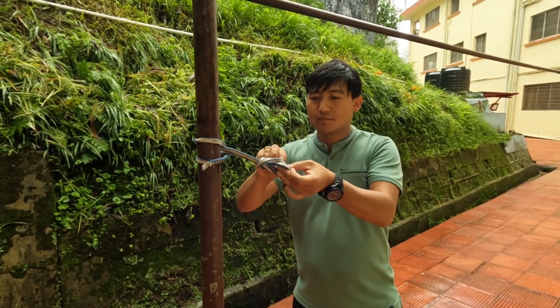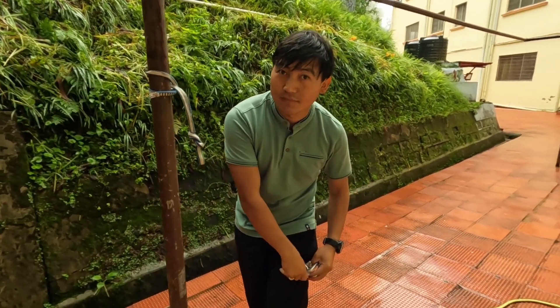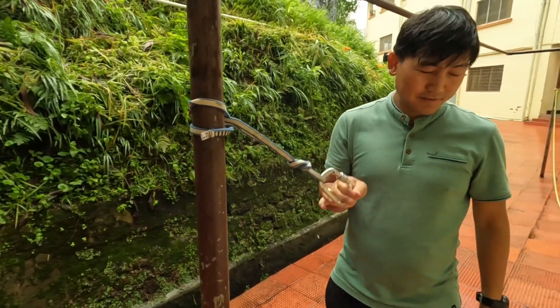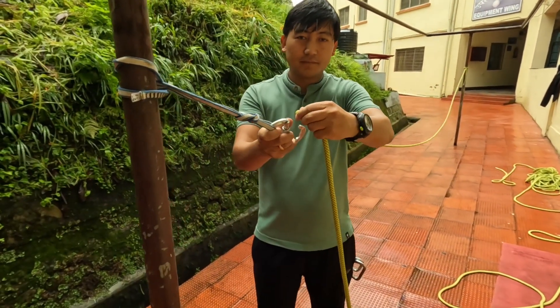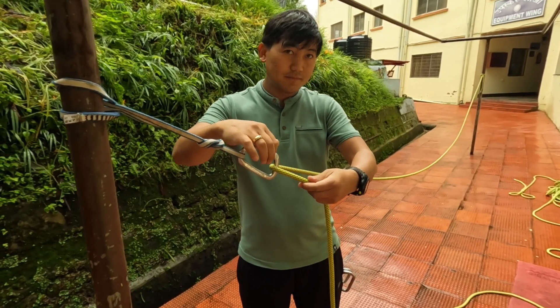After that, you can make a figure-of-eight. On that figure-of-eight, you can pass the carabiner — as you can see here. After making this, you need to pass the rope which you have already tied on the other side. Pass the rope like this and lock the gate.